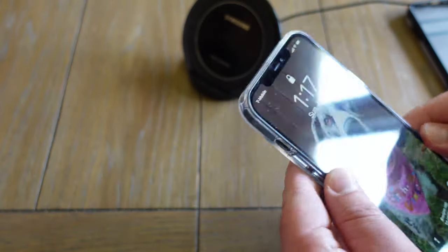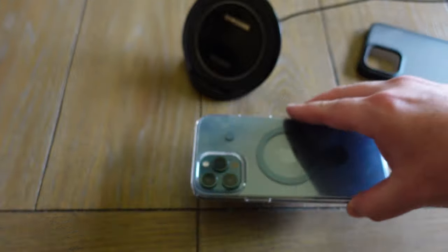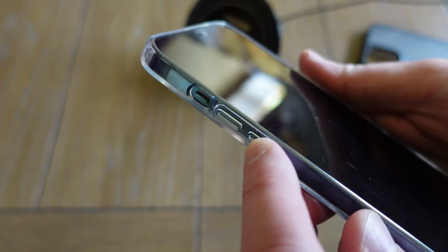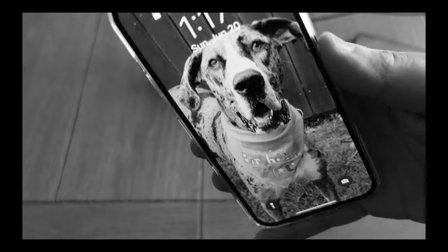They're all good cases. They're thinner than this one — this one's a lot more rigid and obviously has the kickstand — but I would say all three are winners. The buttons work, you can access the switch just fine.